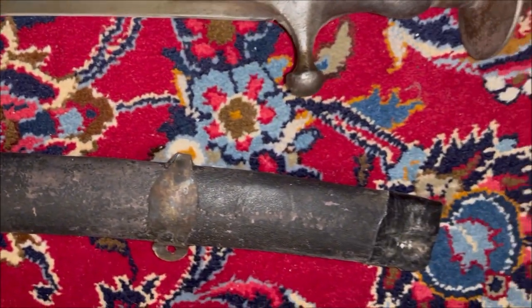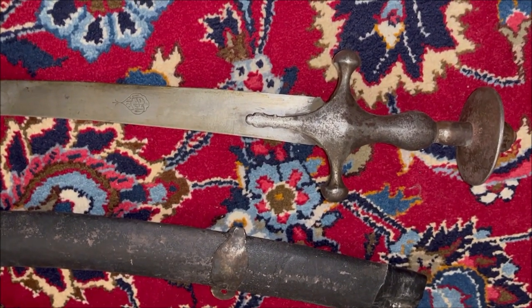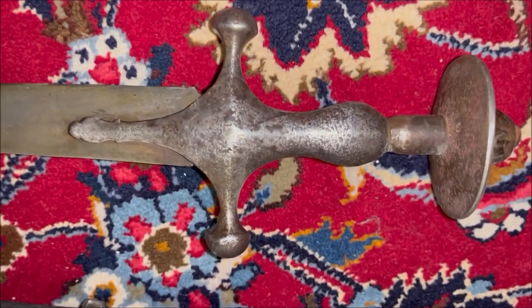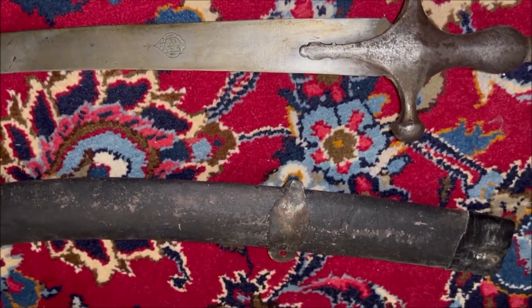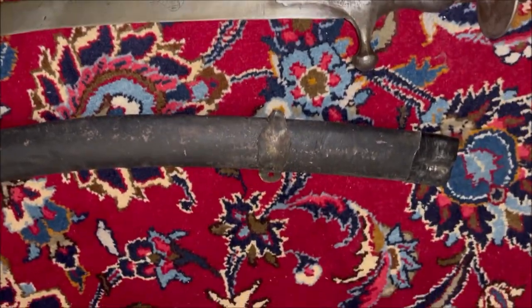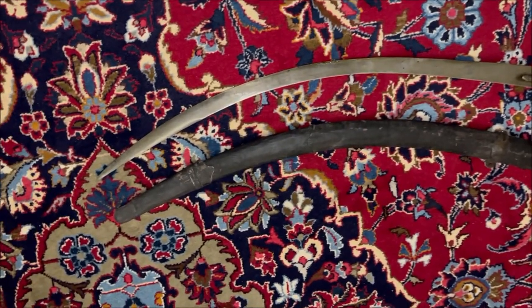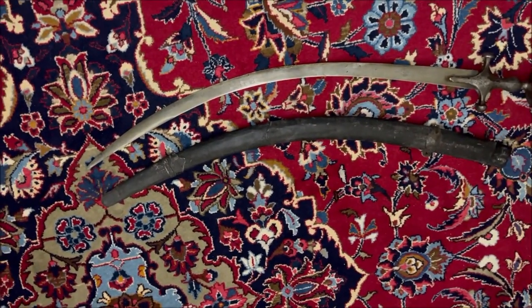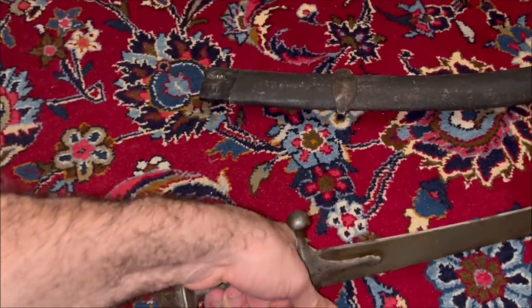The obverse side of the blade has a cartouche which says 'Al Sultan Nadir,' referring to the ruler Nadir — a reference to Nadir Shah Afshar. Nadir Shah Afshar also used to have some Afghan troops who helped him, so possibly this sword belonged to one of them.